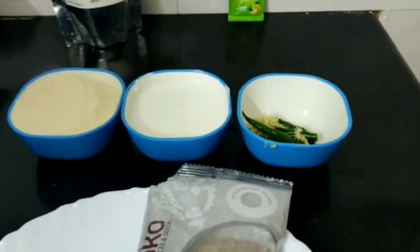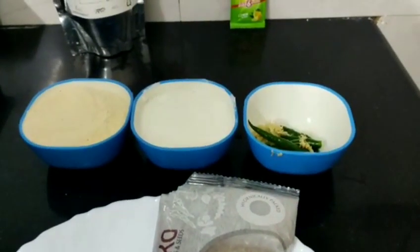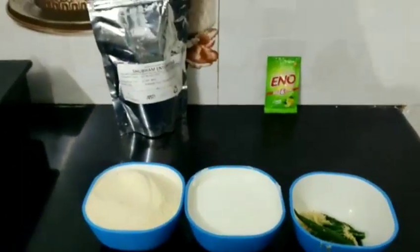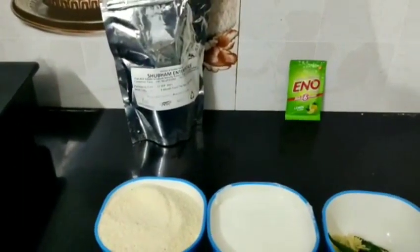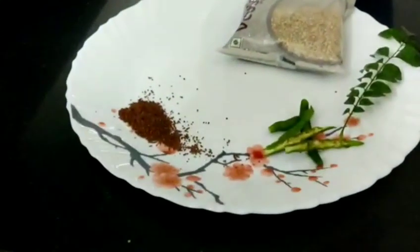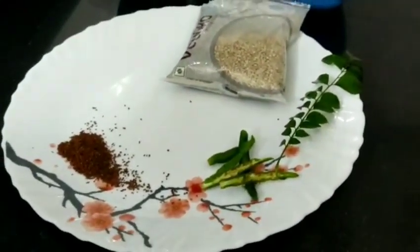We will also add a green chilli. If you want, you can adjust according to taste. We need citric acid, baking soda, and sesame seeds as well.